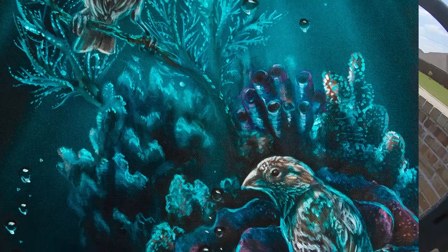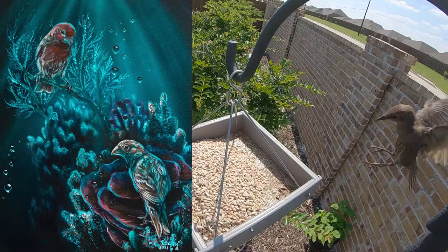Today I'm going to be sharing my newest acrylic painting, my house finches and coral, and showing you how I use my own bird feeder to get the reference photos for these guys.